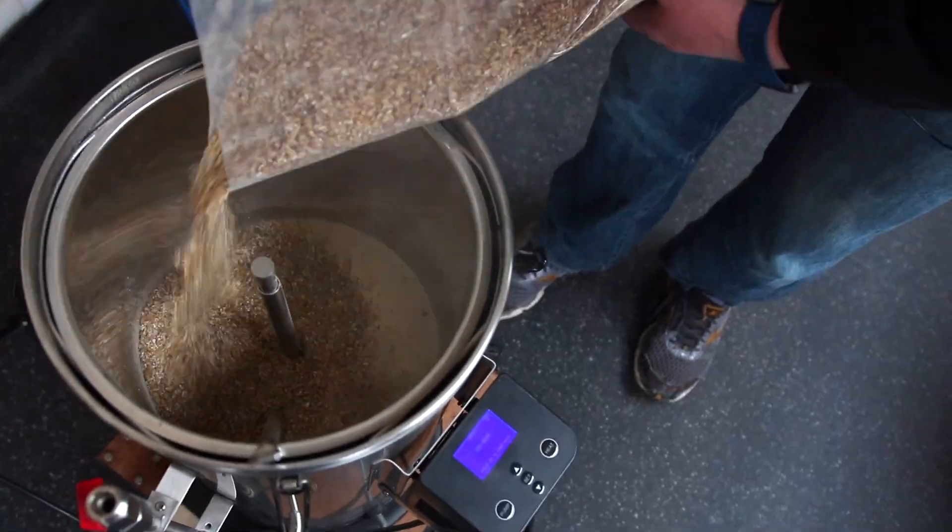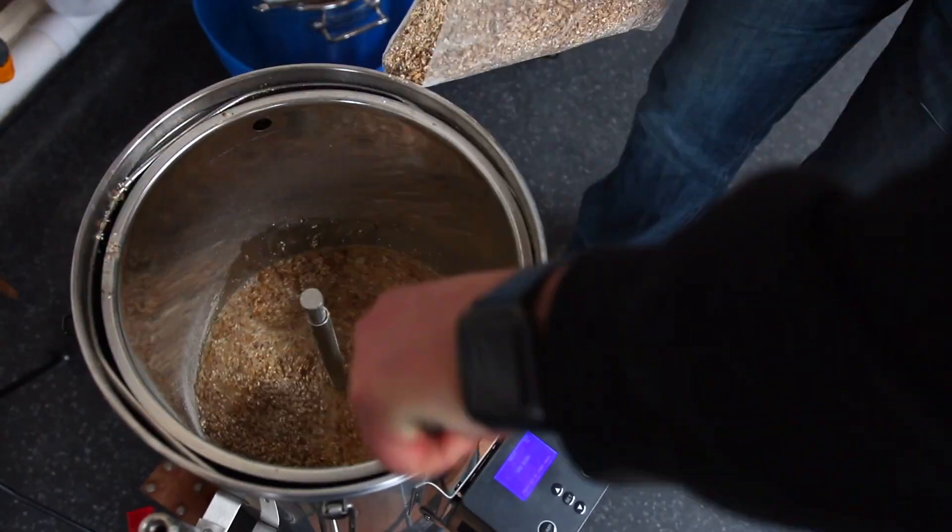Hi, my name is Andy Parker, owner and head brewer at Elusive Brewing and author of CAMRA's Essential Home Brewing. I'm down at the Malt Miller in Swindon today to walk you through your first ever brew from grain to glass. In this video we're going to talk through the different techniques and tips for achieving the perfect mash.